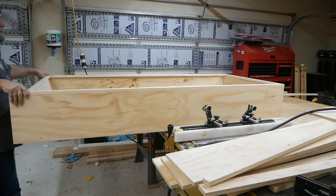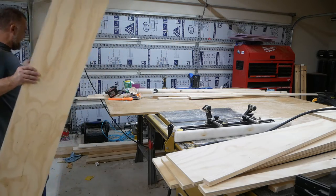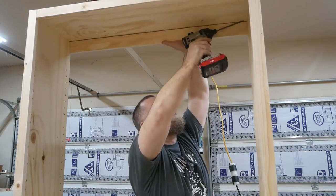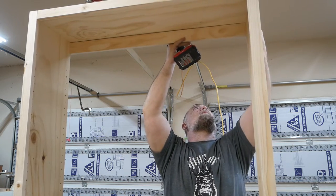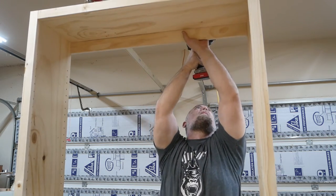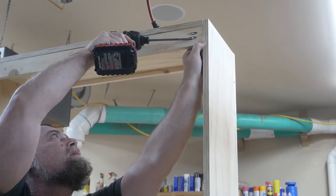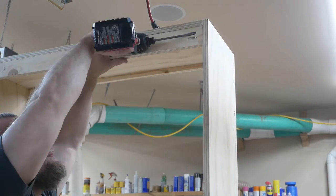I bet y'all hear me doing these voiceovers and think, man, that dude's dry. I know I'm nothing like that in person, but there's just something about doing voiceovers I'm not very comfortable with. Maybe one day I'll be able to come off as my real self. Anyway, I'm using pocket holes here again to stiffen up the carcass a little bit.